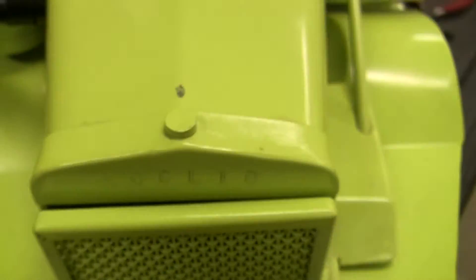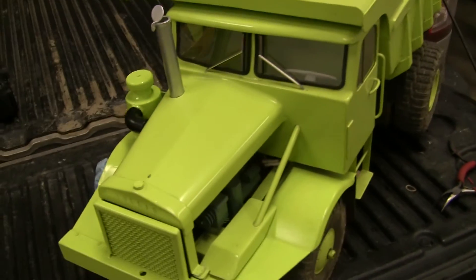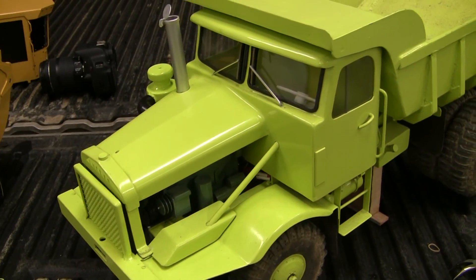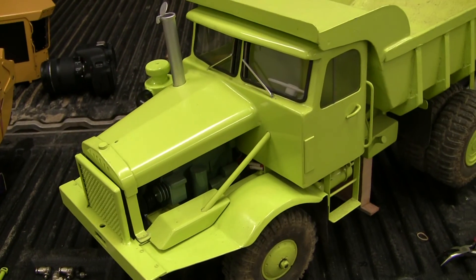That doesn't sound like a Detroit, but at least it looks a little more like one. Pass me back. Let's go and polish this either.